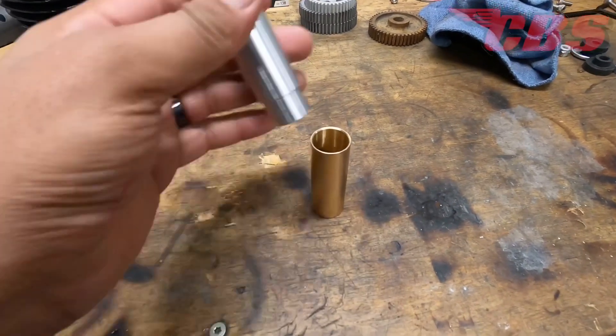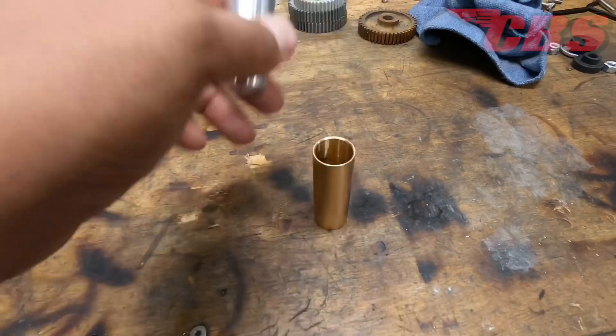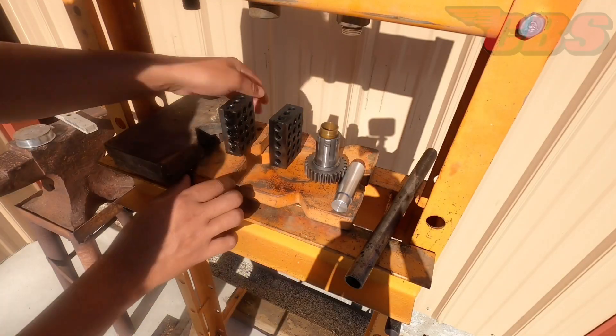Alright, so that's what the part looks like — very nice finish, broke all the edges, everything fits inside, OD is good, ID is good, we're ready to go.